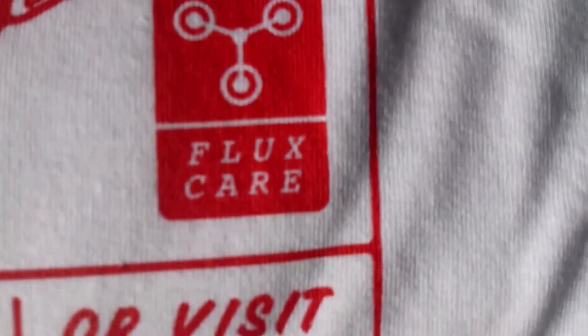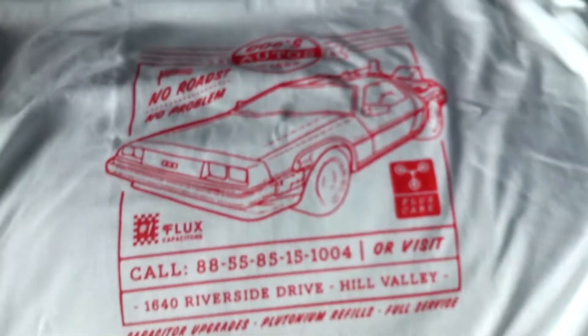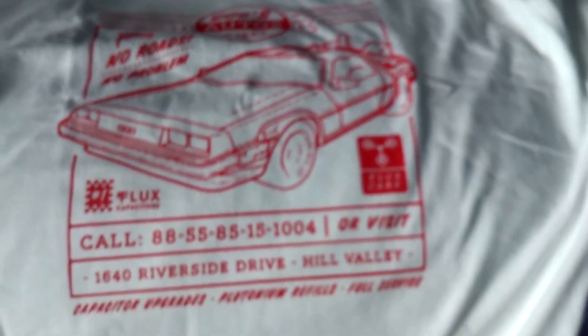Flux capacitor — tippy top quality. Anyway, that is the Geek Box. I'm gonna make an unboxing of a couple of things and I will see you in a second.